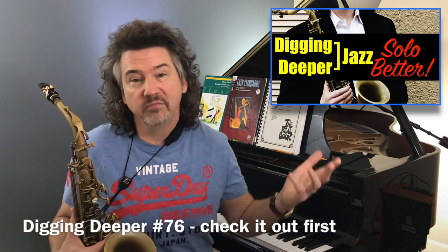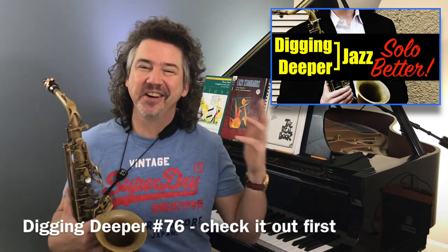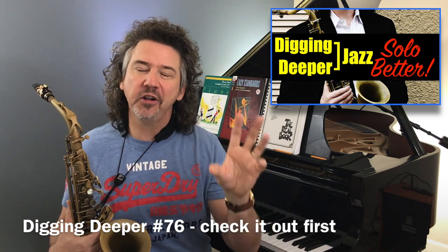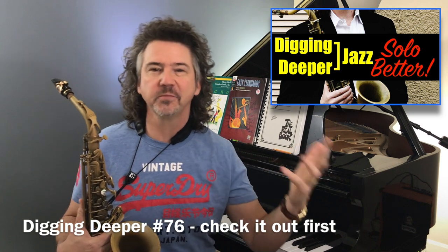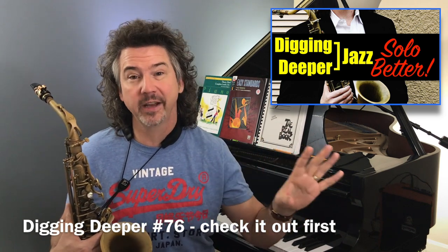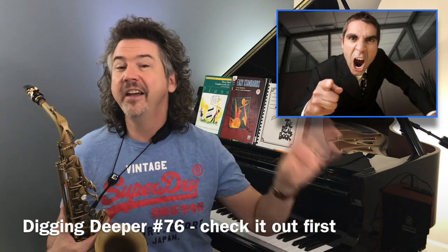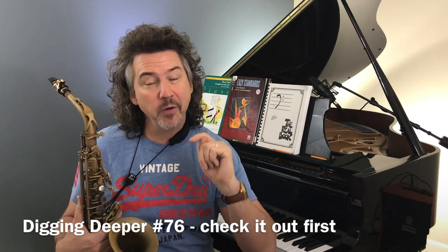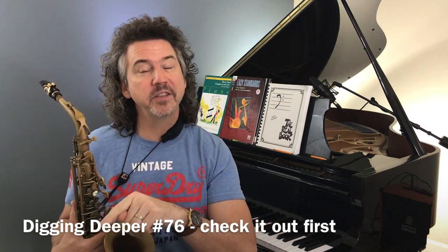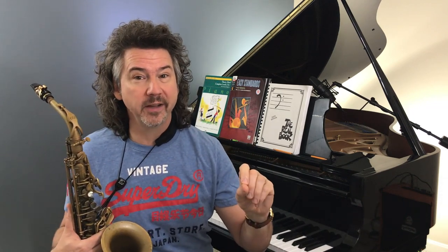If you haven't seen the previous video, it's called Solo Better — pretty good title. We were talking about how to use call and response inside your soloing, but not in the basic blues call and response way. Call and response is huge, which is what I talked about last video. If you haven't seen that, you'll want to go back and work on it. I gave three specific exercises, and those are going to help you pull off what we're going to talk about today.